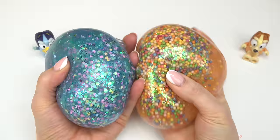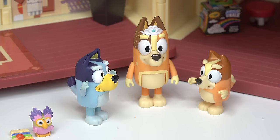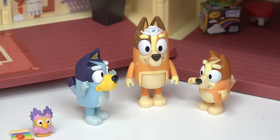Which one do you like better? We've got Bingo's with the foam beads — so colorful — or Bluey's, which kind of looks like Chatter Max with all the fun purple pinks. Oh look, they're sticking together! Mom, that was so much fun — but we're bored again. Are you kidding me?